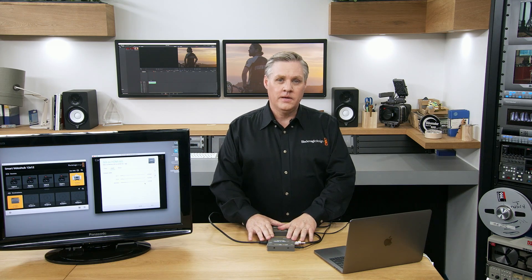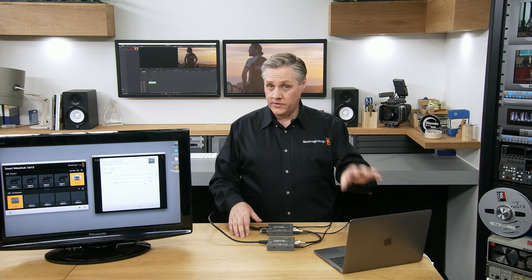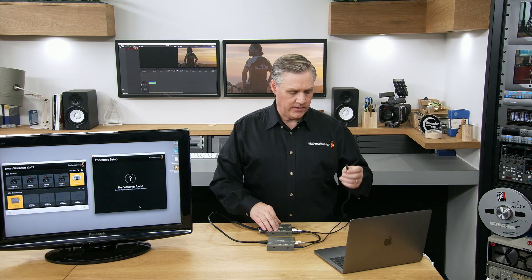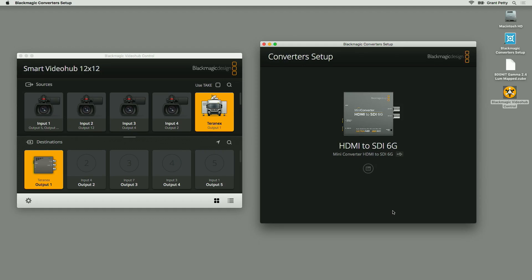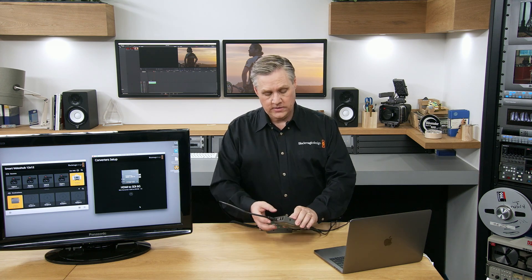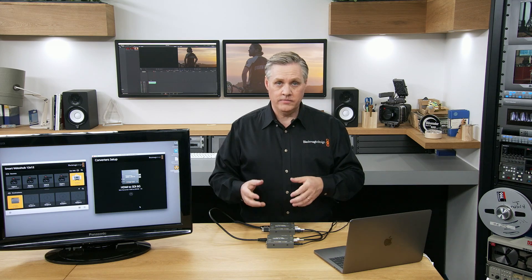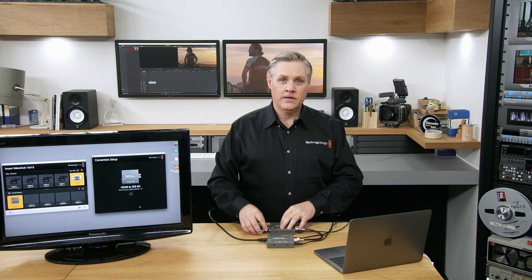Some of the other features this model has: it also supports the Blackmagic Converter Utility just like any other model — I can unplug that, plug back in and it detects the HDMI to SDI model, and I can also change the settings there. You can select the audio you want to embed using the switches on the bottom and define what audio channels you'd like the audio embedded into. You can source the audio from the HDMI input, or there are also balanced audio connections on the side — you can take the audio from balanced analog or AES-EBU digital audio, and even use jack connectors for hi-fi computer audio.